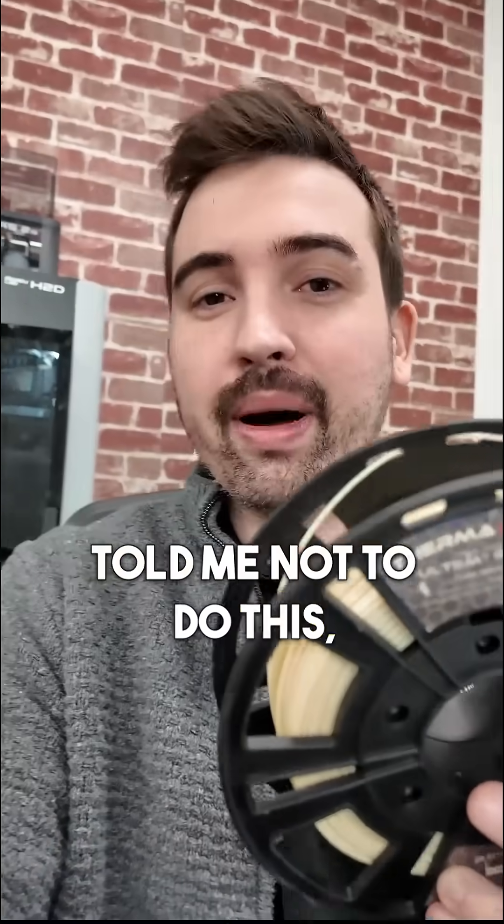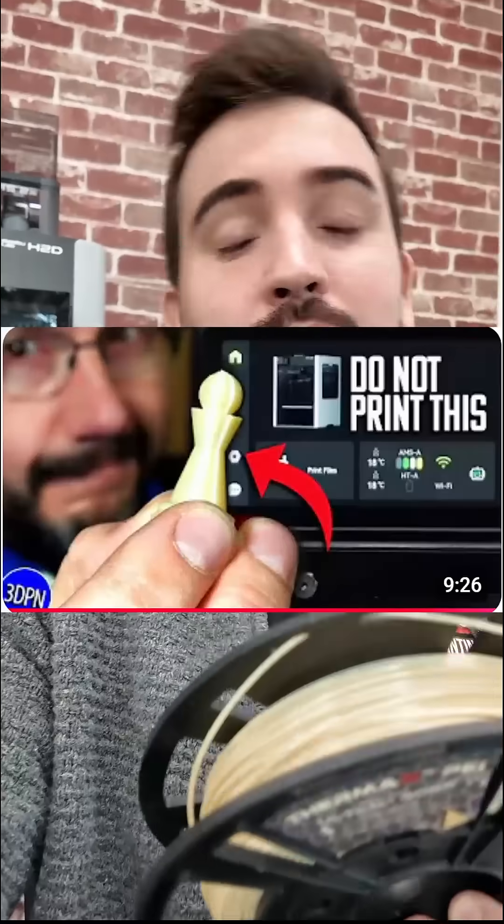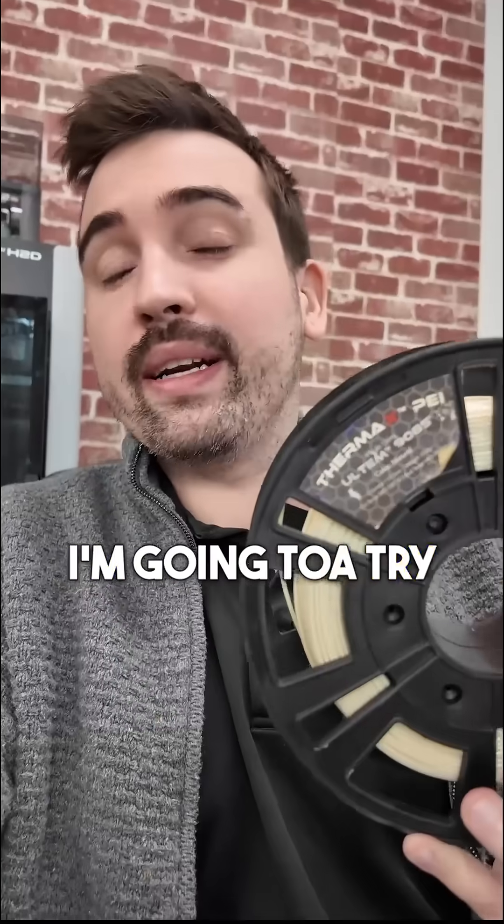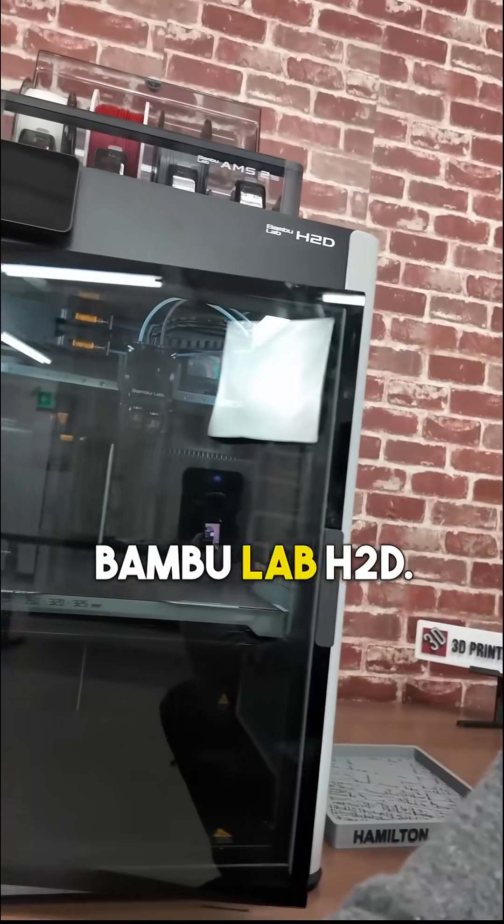The 3D Printing Nerd told me not to do this, but I'm going to try it anyway. He technically said he wouldn't recommend it, but I want to try it out. I'm going to try printing Altum 9085 on my Bambu Lab H2D.